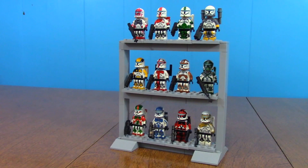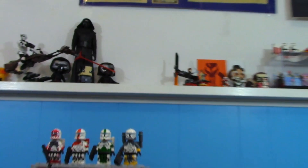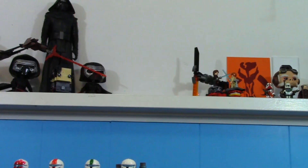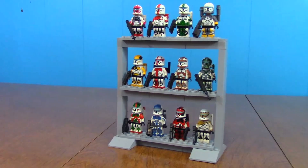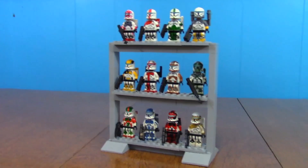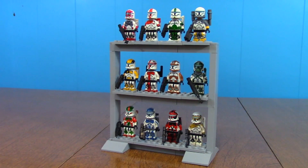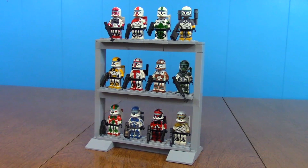So here's this little minifigure stand that I built. It just holds my three commando squads. You might have seen it in the background of some of my videos — I've had it up in that little space next to all the Kylo Rens and the Duel on Mustafar. I wanted to put all these guys on display because I didn't like the way I was displaying them before. I just had them on plates on my shelf over there, so I made a permanent little display shelf for them out of just pieces from my own collection.